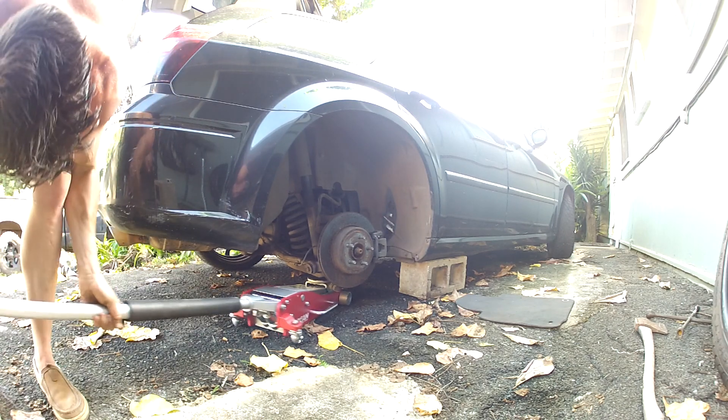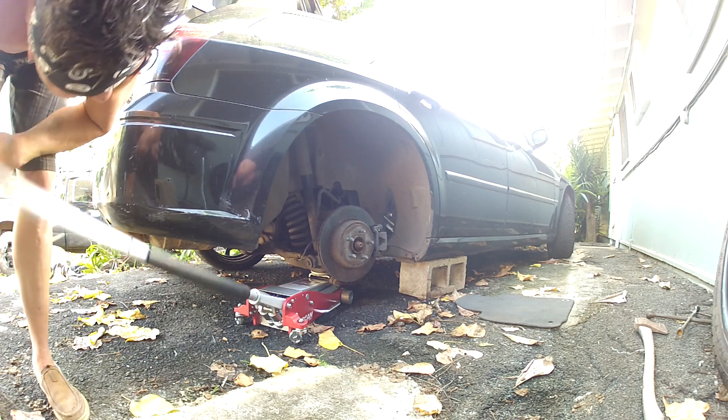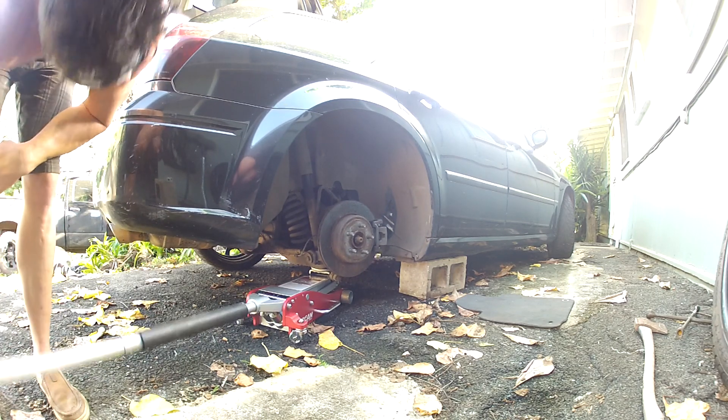By the way, don't do what I'm about to do. It's never good to jack the car up by the suspension. Don't do this.